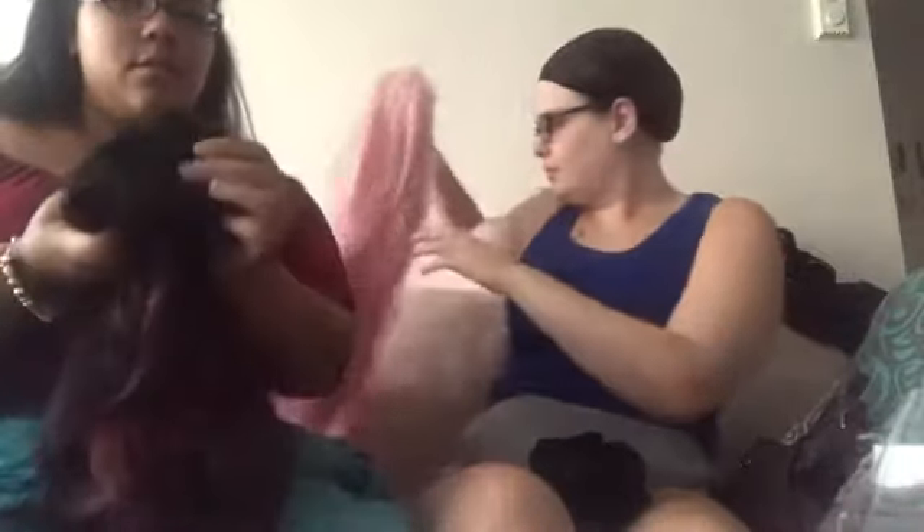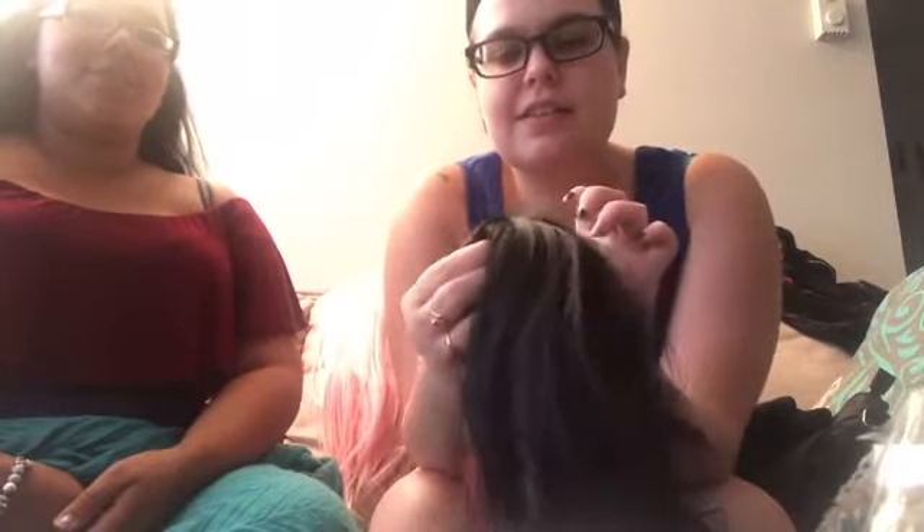This next weird wig — I have no idea what's happening with it. It's supposed to have bangs, like a weird part. But I don't like this part at all. It's supposed to make it look natural, but this one is small and it won't fit my big head. I don't like this one.